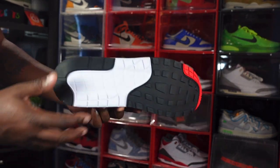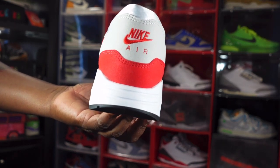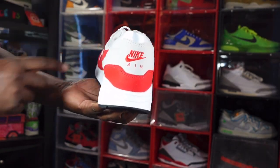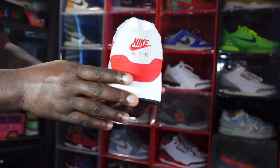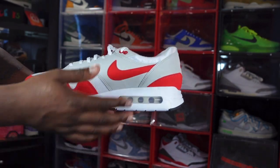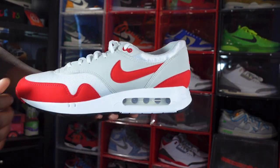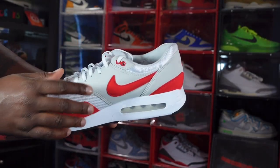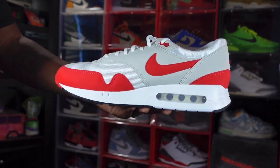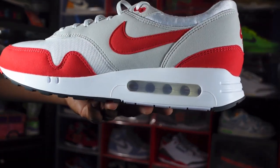Looking at the heel of the sneaker, you have an embroidered Nike Air logo in the University Red colorway on top of that synthetic gray suede. You do have a silky satin-type material in white going around your heel, and more of that synthetic University Red suede at the very bottom of the heel. On the medial side, you have a University Red Swoosh made of synthetic suede and more synthetic suede in that light gray colorway on the quarter panel. You have a University Red molded eyelet and more of that white breathable mesh on your upper.